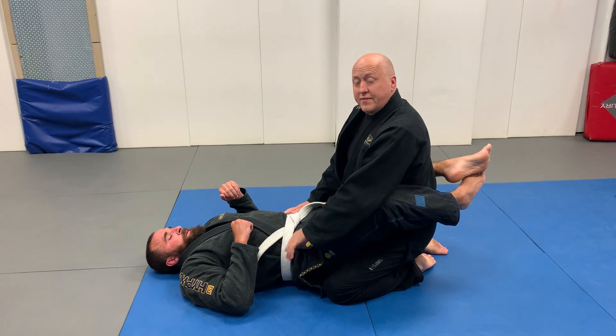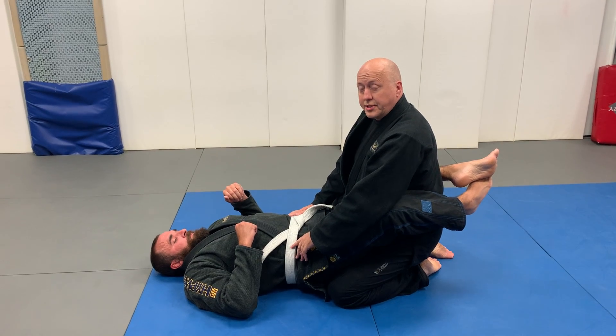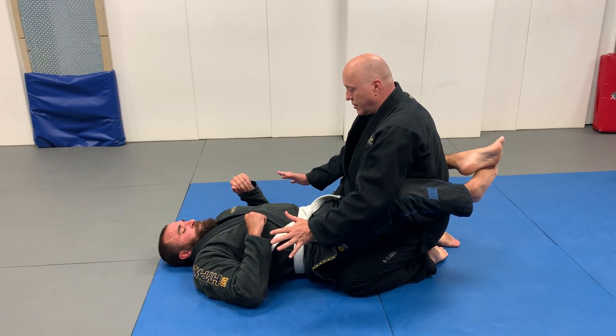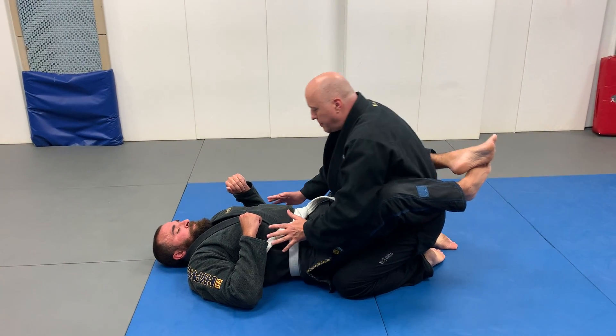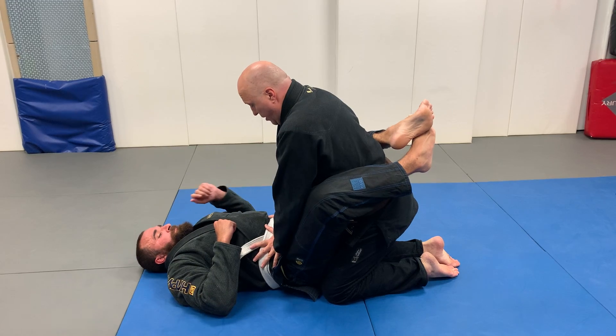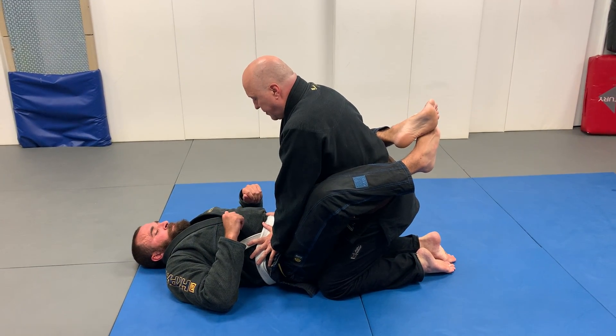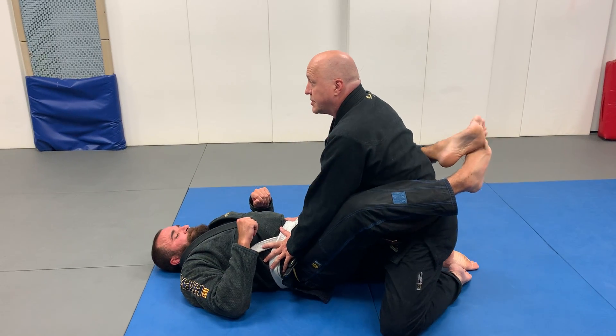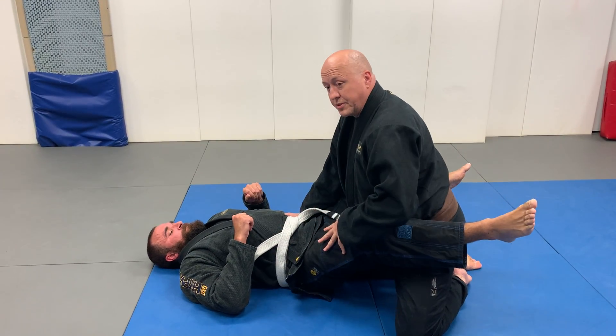This is one of Sensei Julio's favorite passes and submissions. We're going to do the regular pressure knee pass. I move my knee into his cossacks, hold my hands on his hips to keep him there, back straight, and then I slowly open my hips and as I do it puts pressure and he opens right away.